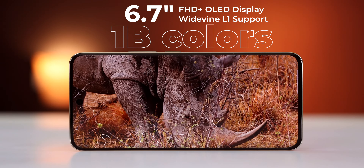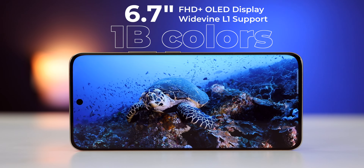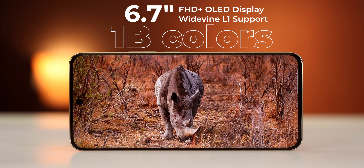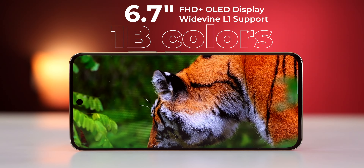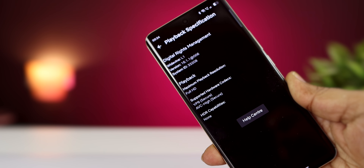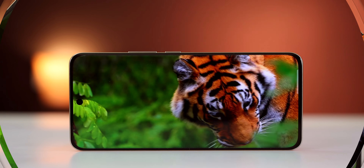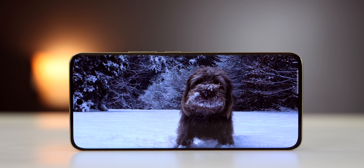The display is 6.7 inches, Full HD+ OLED with 1 billion colors. It is a 10-bit display. You get a deep black display quality with Widevine L1 support, so you can watch Netflix and Prime videos. You can also watch 4K videos on YouTube, and there is HDR support.